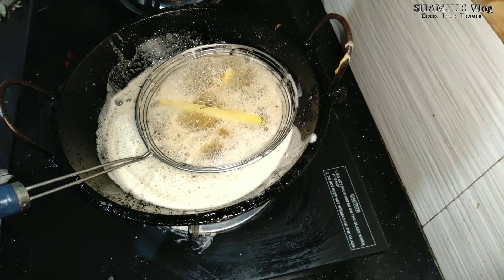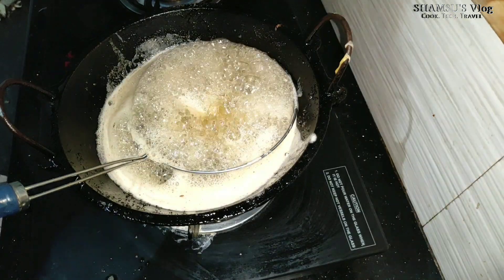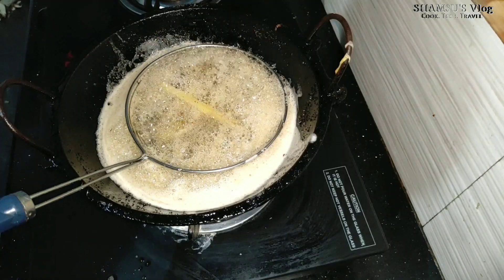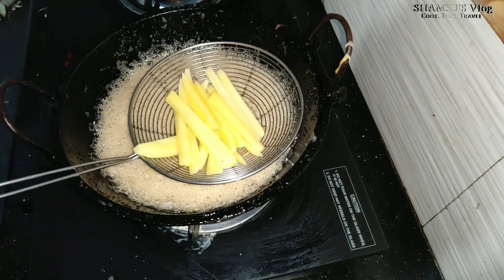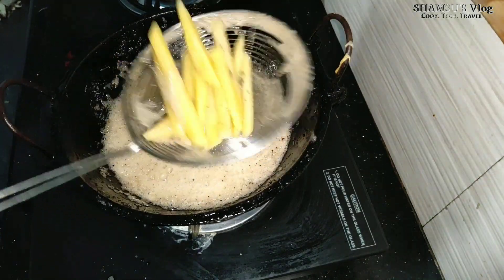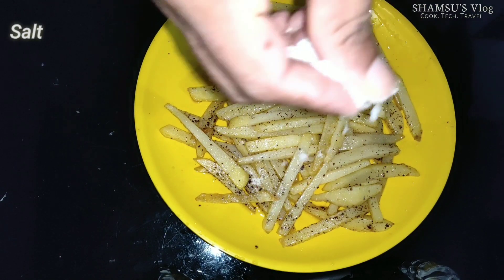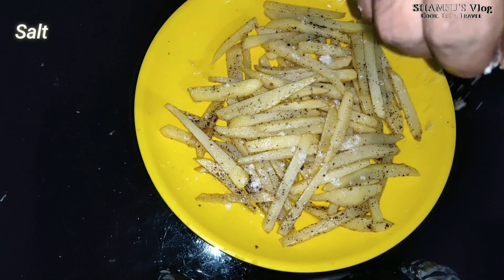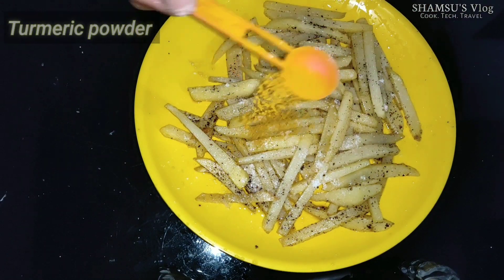Now let's go ahead and fry it. We will fry it.